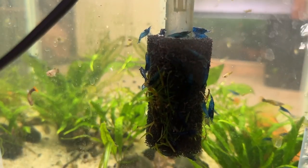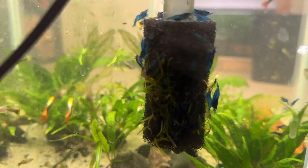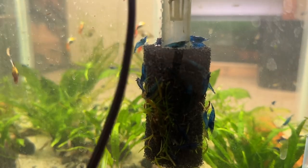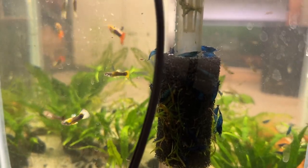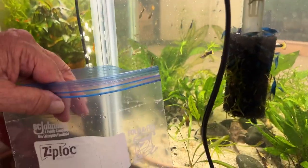It's full of the Blue Dream Shrimp and it's picked up a lot of bits of floating guppy grass, etc. So I will take that pre-filter off first. And the way I do it — Ziploc bag.